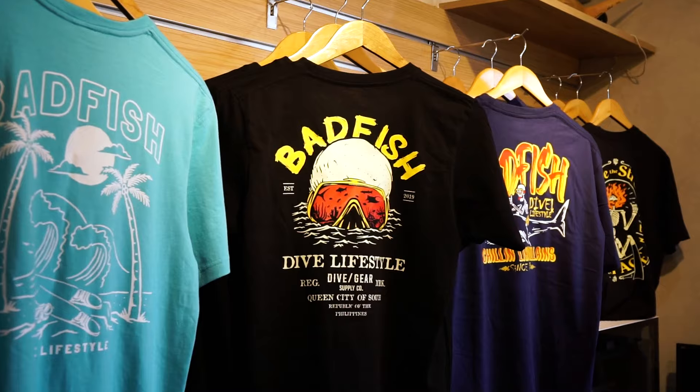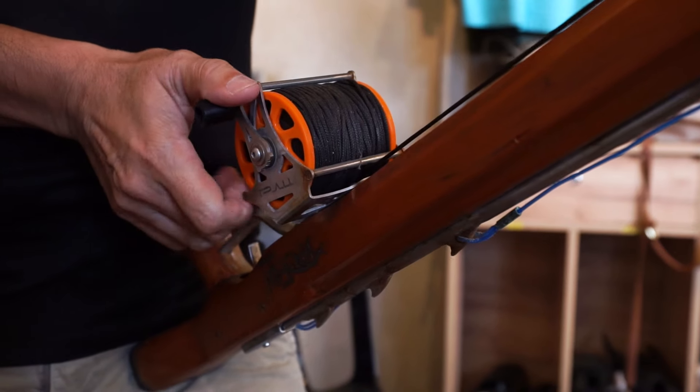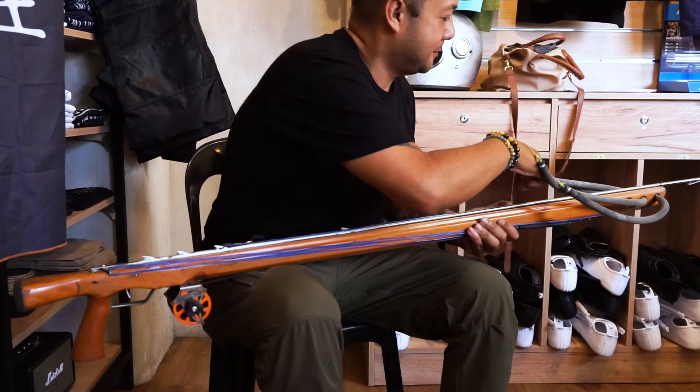I'm pretty sure we're the first brick-and-mortar freediving shop in the Philippines. We purely specialize on freediving gear and spearfishing gear. For example, low-volume masks — we specialize on that. So when you come here, you're assured that all the products we display or offer are specifically for freediving or spearfishing.